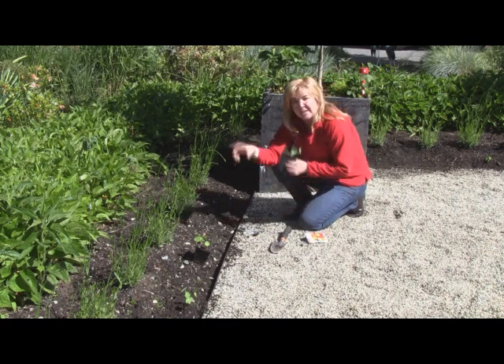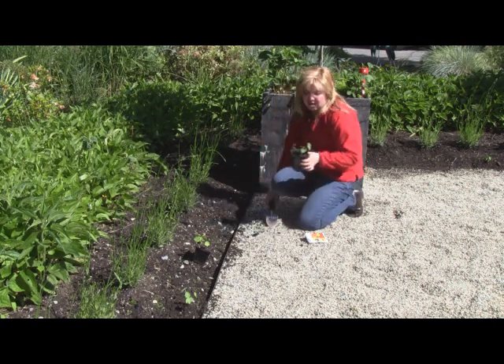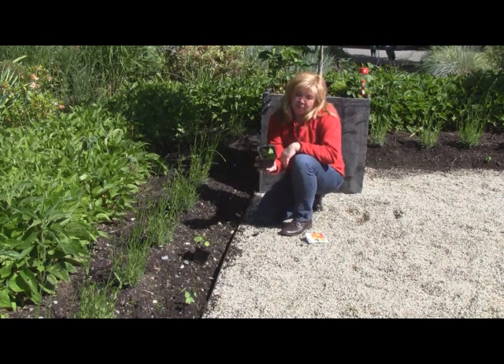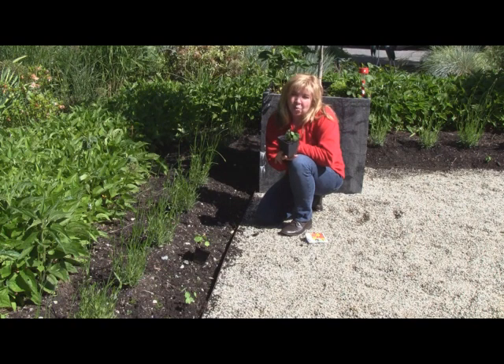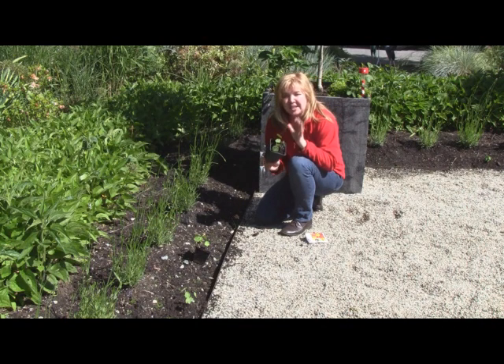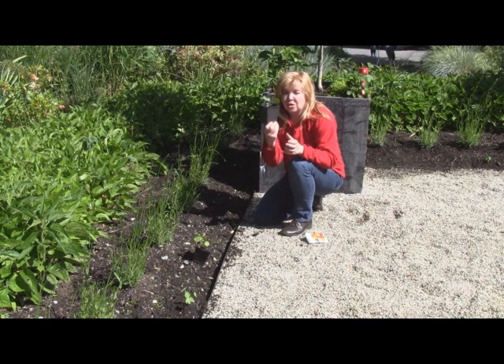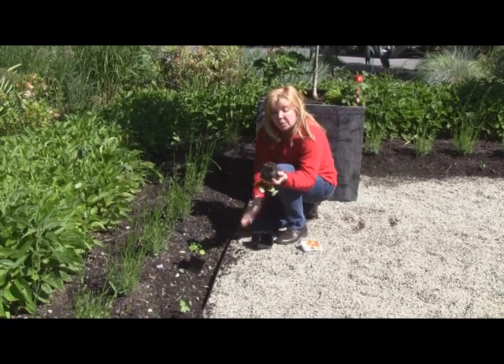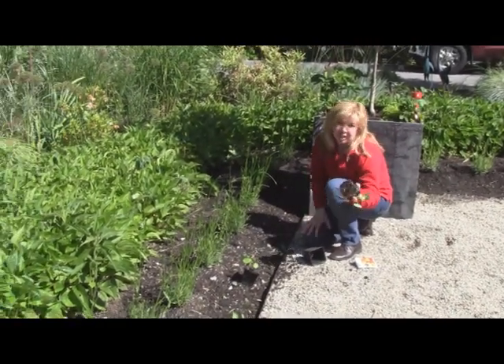I don't direct seed because I find that direct seeding is a hit and miss scenario. I actually put them in pots, and here's an example of a seedling ready to go. The reason I put them in pots is it allows the sun and the warmth to heat up the soil and get the seeds germinating quickly. Nasturtiums do not like to be transplanted, so that's why a lot of people direct seed them. But I find that if you take the seed and transplant at about this size, you don't have a problem with transplanting shock.